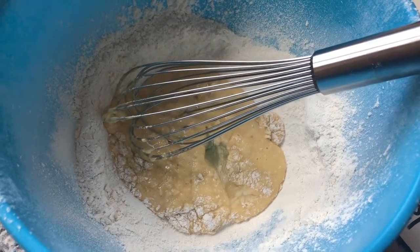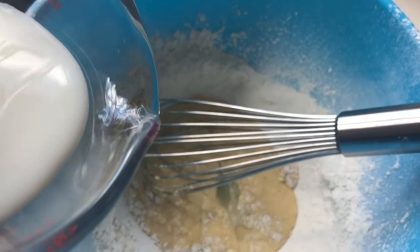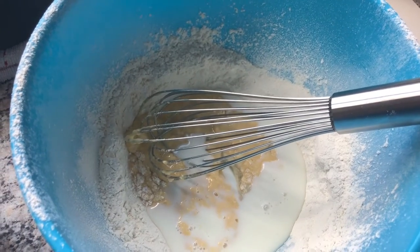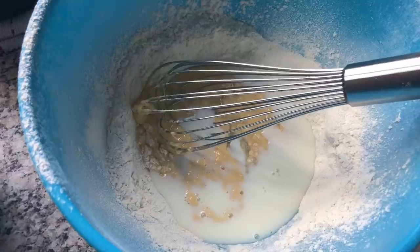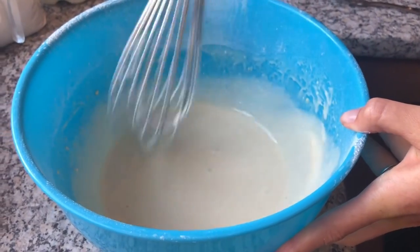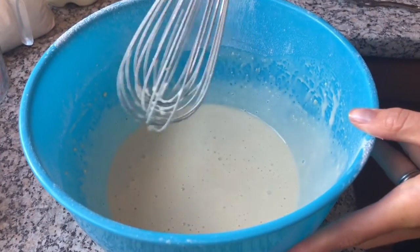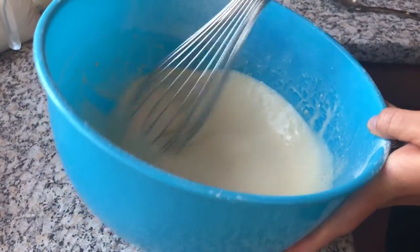After you've measured out your 200ml of milk, we're going to gradually add it to the centre — add a bit, whisk, and then keep going until all the flour is combined. Keep whisking until there are no lumps. By using the well in the middle, and adding the milk and flour gradually, you should end up with no lumps in your mixture.